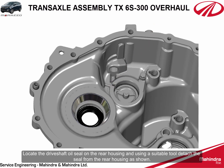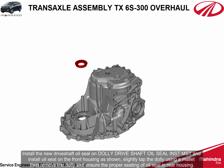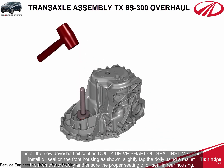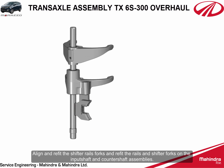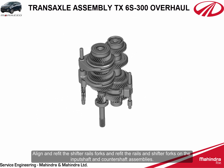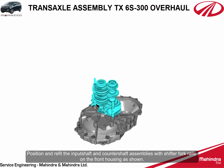Using a suitable tool, detach the seal from the rear housing. Install the new driveshaft oil seal on the dolly driveshaft oil seal installation MST and install the oil seal on the rear housing. Slightly tap the dolly using a mallet, then remove the dolly and ensure the proper seating of the oil seal in the rear housing. Align and refit the shifter rails and forks on the input shaft and countershaft assemblies.